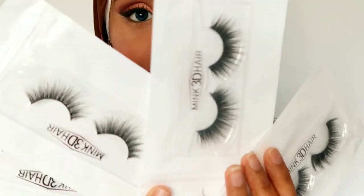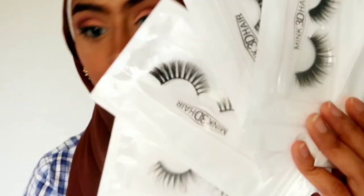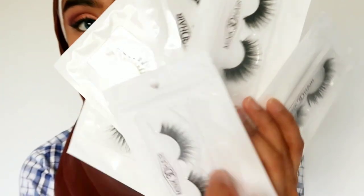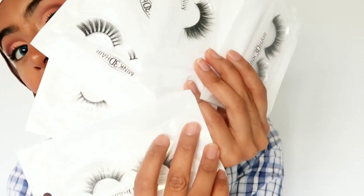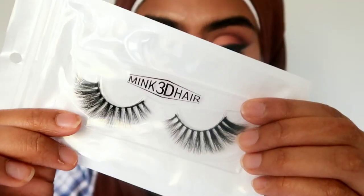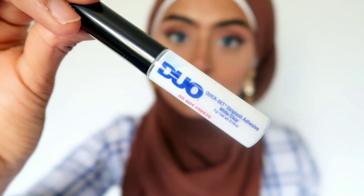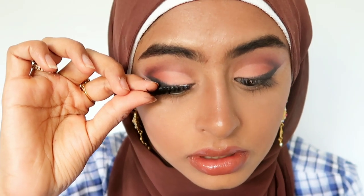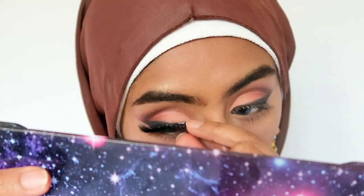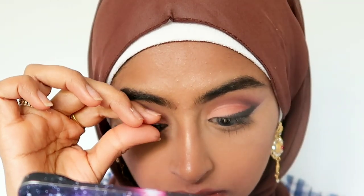These are the lashes I like to use — I get them from eBay, they're called 3D mink lashes. They last a lot of wears and are really affordable. My favorite lash glue is the Duo quick-set adhesive because it dries in literal seconds. I apply a thin layer on the band, blow on it gently, then look down and apply the lash as close as possible to my natural lash line.